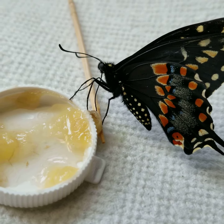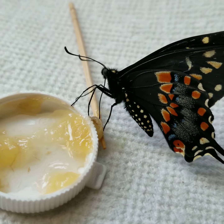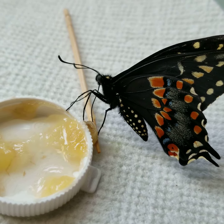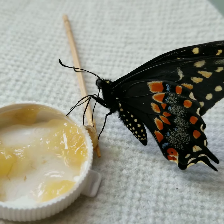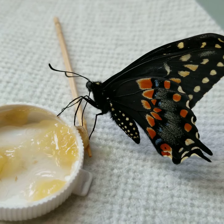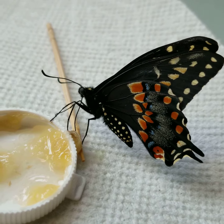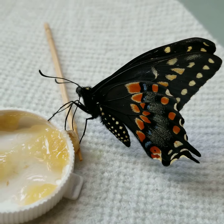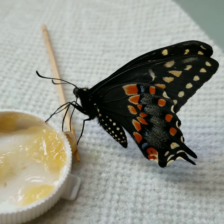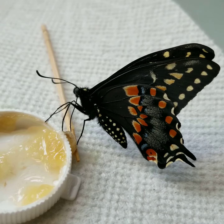Yeah, he eclosed this morning. This is the second one that I've had eclose in the house. It's May the 8th, and today it's raining outside, kind of cool. But I'll put him in the greenhouse probably either tomorrow or Thursday.